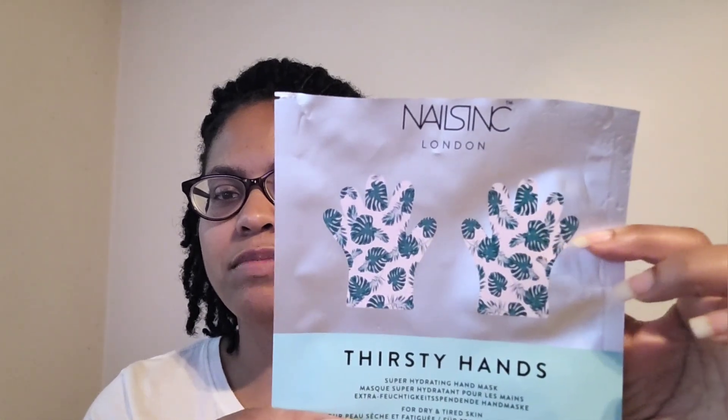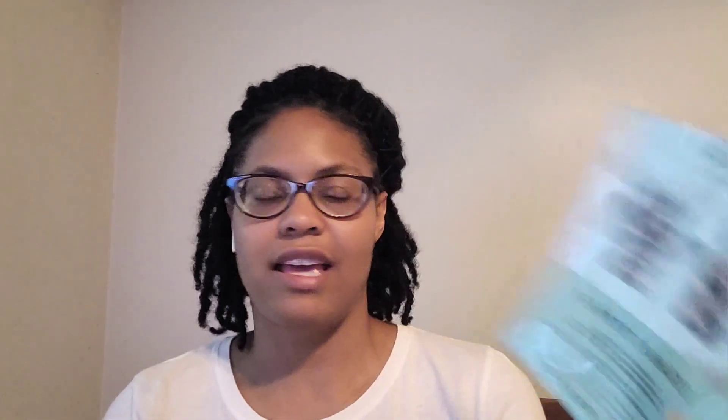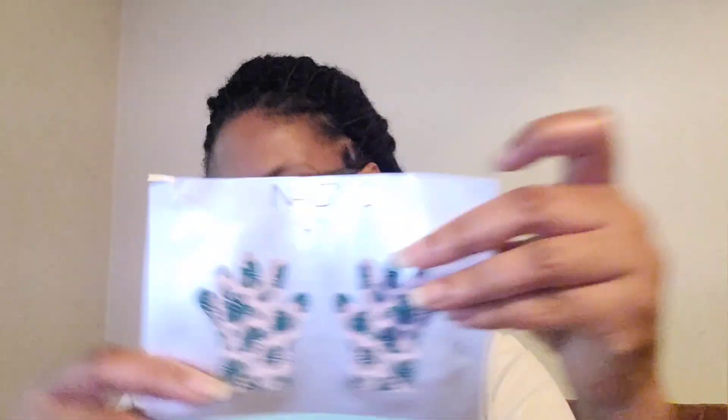I used the Thirsty Hands masks — hands feel dry when you keep washing them. My cousin gave me these as a gift. They look like little gloves; you put them on your hands for 15-20 minutes and rub it in. This definitely helps with dry hands — I did this before bed, then put on lotion, and I liked them. I would repurchase.